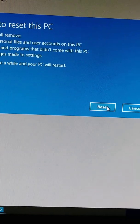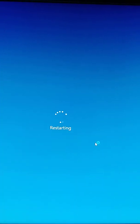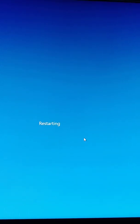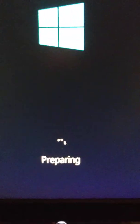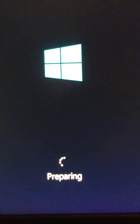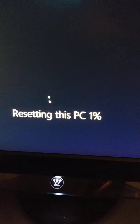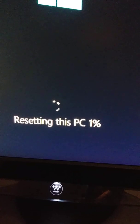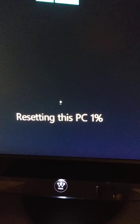Okay, click Reset. What it's going to do now is restart the PC and then begin the process. I'll pause the video and come back. After rebooting, I got the 'Preparing' screen — you need to wait to see the next screen. Now it's at 1%, and I think it's going to take about 30 minutes.